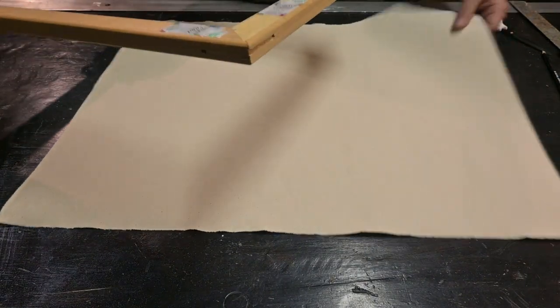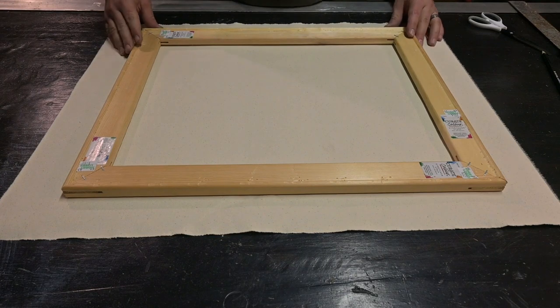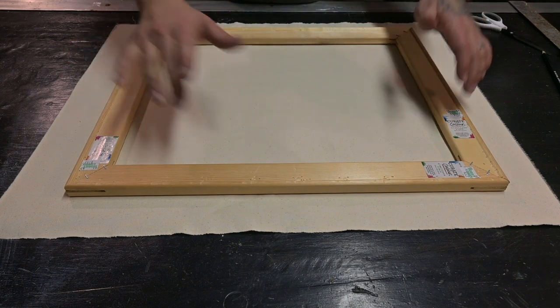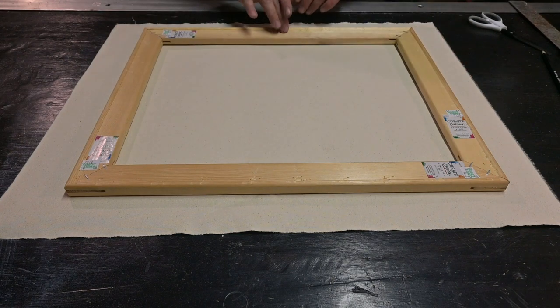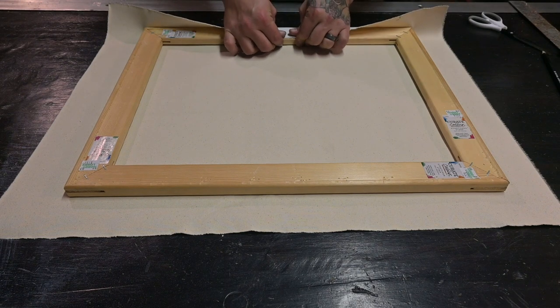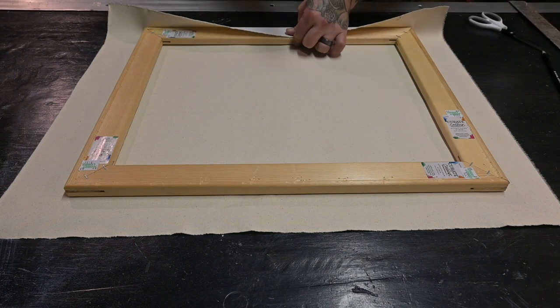Now we're gonna flip this onto its back side, center the frame right over the canvas, and pick one side to start with. We're gonna put a staple right in the center. This first one we don't really need our pliers for because there's not really any tension on it, so we'll just go ahead and put one right in the center.